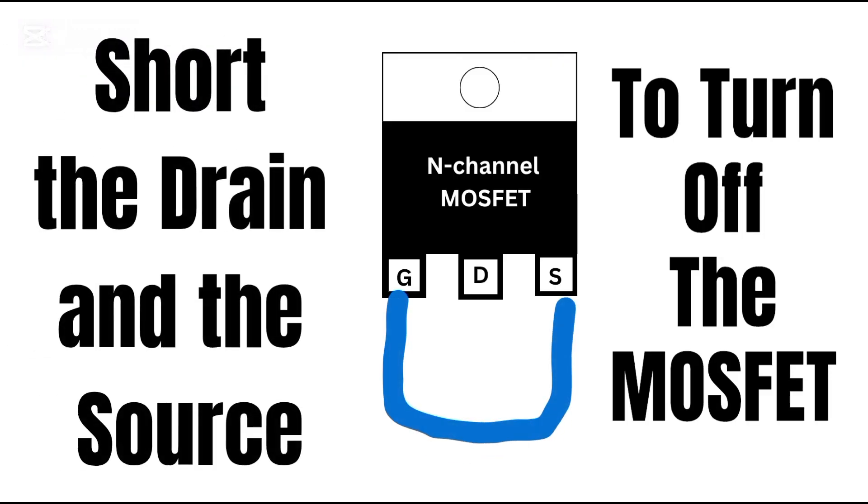To turn it off, just short the gate to the source. You can use a screwdriver, a metal strip, or even your finger for this. This discharges the gate and turns the MOSFET off again.